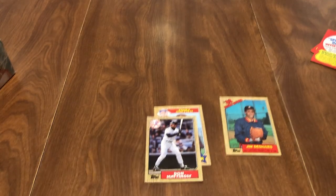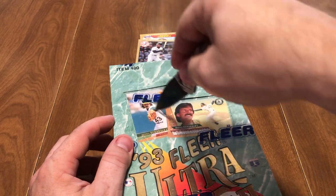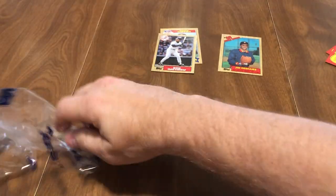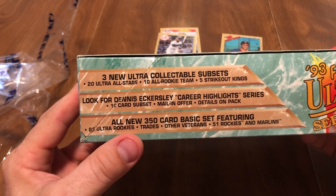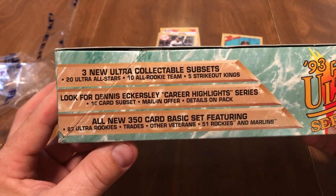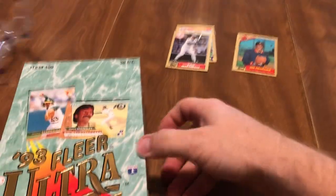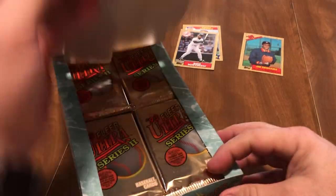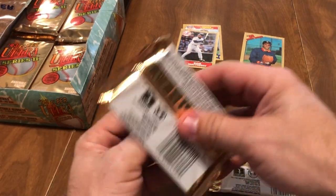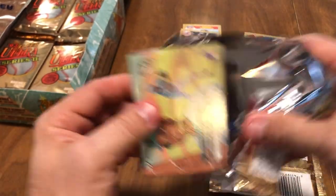So that one pack — all we got. Now let's go to something a little more exciting. These are tamper-free cards, still in the original Fleer package, so that's really cool. We'll open this up and I'll just do two packs today. So, 93 Fleer Ultra — we got three new Ultra collectible subsets: 20 Ultra All-Stars, 10 All-Rookie Team, five Strikeout Kings. Looking for the Dennis Eckersley Career Highlights. And of course Rookies, Trades, and other Veterans. I also got some football and basketball recently — I still have a box of basketball I haven't opened, so I'll probably be putting those on here soon too.